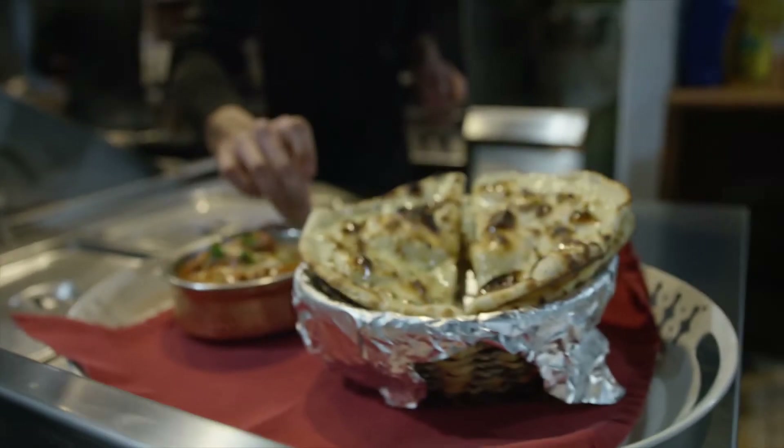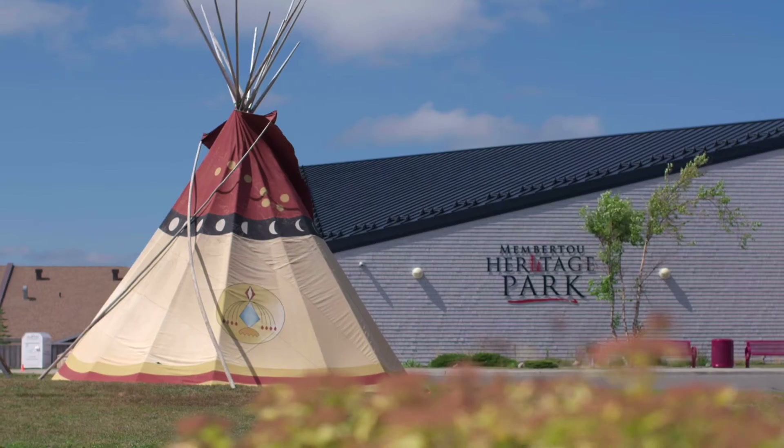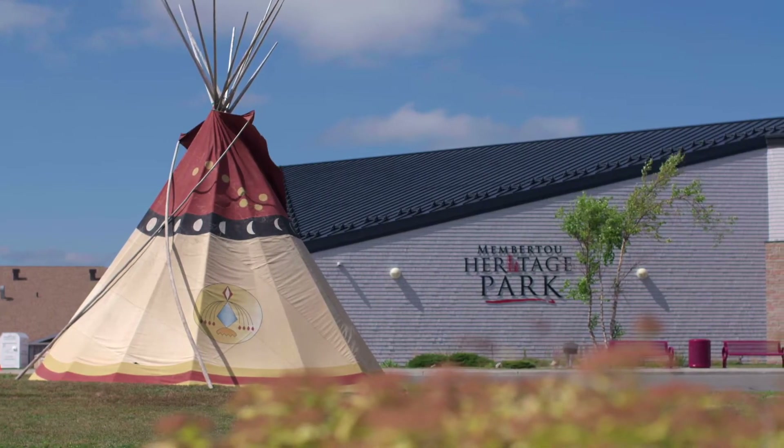You'll make butter chicken with Swagat, the real taste of India. We'll visit with Nipper McLeod of the Men of the Deeps, who will sing a song and reminisce about his times in the mine. We'll visit with Jeff Ward, who will teach us about the seven sacred teachings of the Mi'kmaq, and you'll meet many people from right here at home who will teach us common phrases from languages of their heritage.